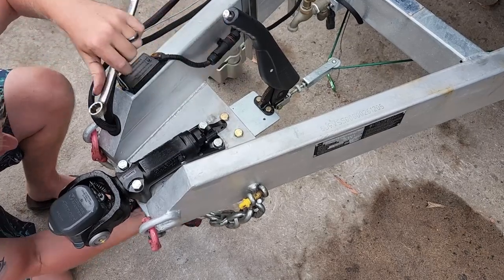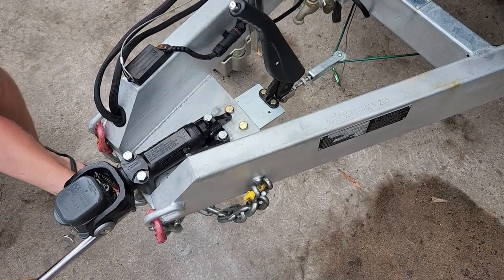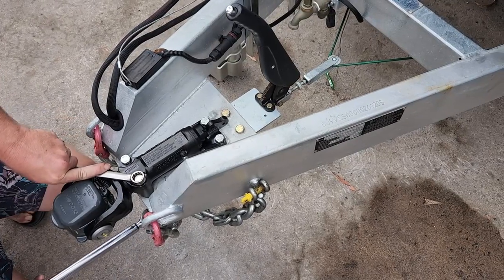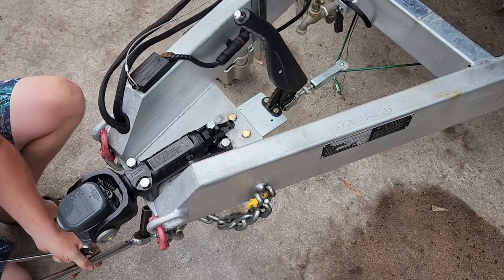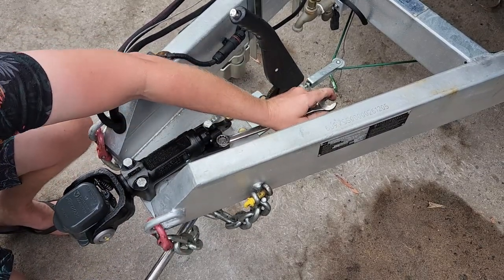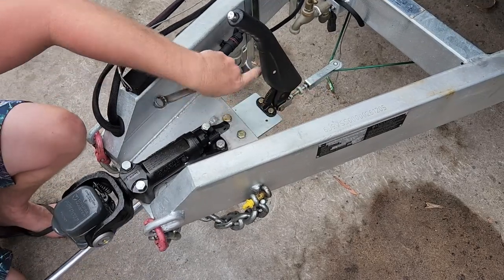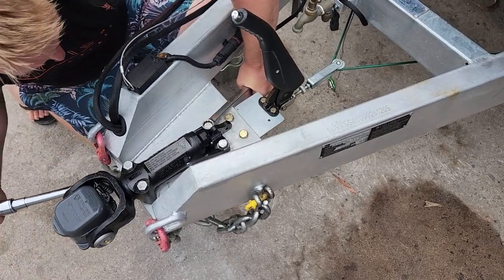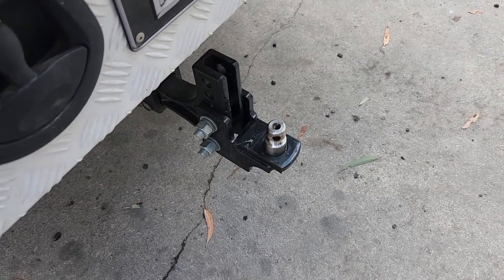If you don't have a torque wrench and you are an avid DIY enthusiast, this may be a great time to slip down to the local tool store and grab yourself one. If not, a friendly neighbour may have one to lend you. It's always worth using the torque wrench rather than the rattle gun for that bit of peace of mind to ensure that we're following the specifications.